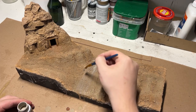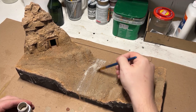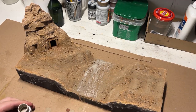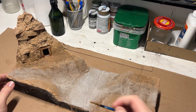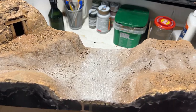Happy with the mine entrance, I then moved back to the wash. I wanted it a little bit lighter — often times in the desert these washes are very light in color. So I broke out some AK enamel dust effects and got to work. Then to help push that contrast even further, I grabbed a brush and did a quick dry brushing of just pure white on the most extreme raised edges to emphasize all those track marks we made earlier.